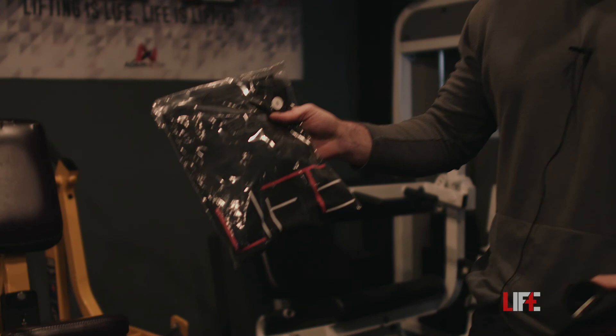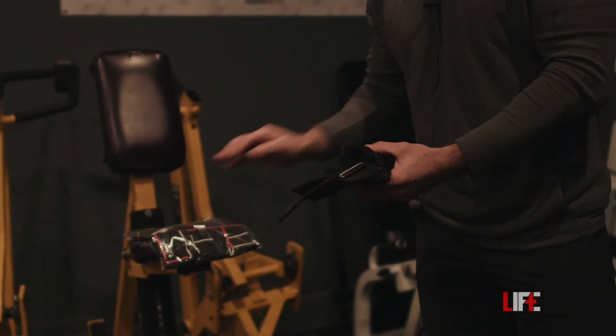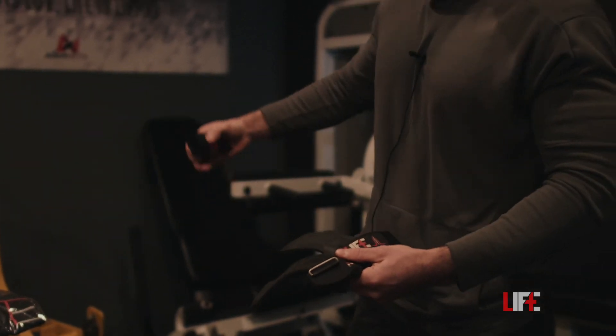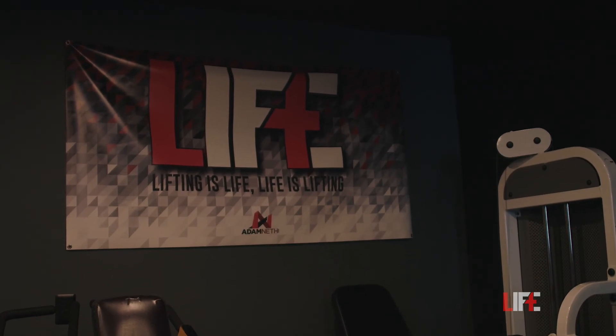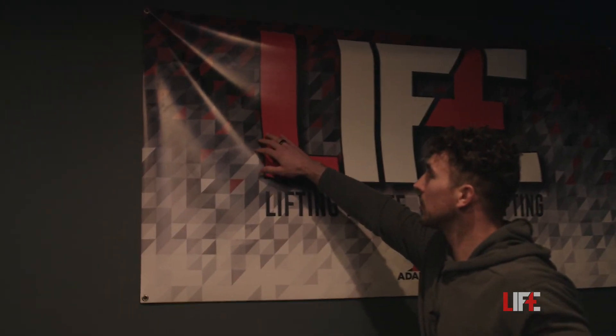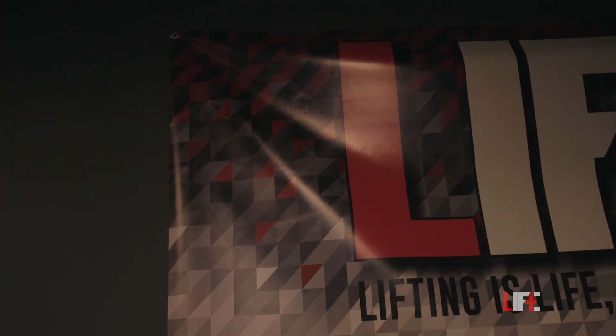I don't know if many people know this, but Lift Lab actually started as a clothing company. We had run t-shirts, hoodies, joggers, and we even had wrist wraps and VersaGrip-style straps. If you look at our logo up here, you can actually see an old image of me in there — this was made back in 2015 during the peak of the clothing brand. But that pretty much sums up the tour. If you guys have any questions or comments, please leave them below. Thanks for watching.